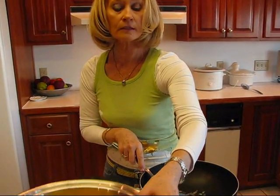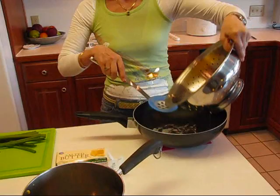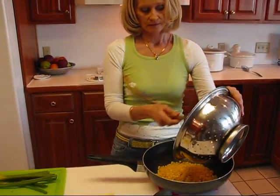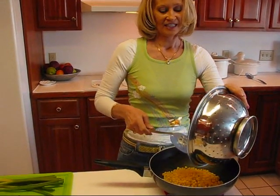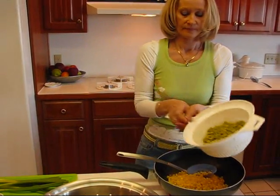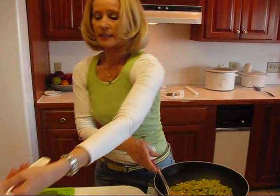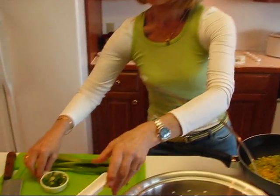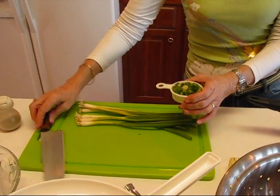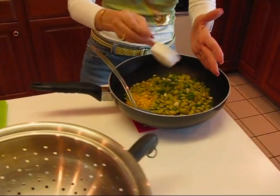I'm going to take my drained corn — you do need to get rid of all that water. The corn is going in here, and then we'll get our baby lima beans, which again must be drained, and put them in the same skillet. To this we're going to add one quarter cup of thinly sliced green onion. You wash your onion and dry it and then just take a knife and chop it into little slices like that, and that goes in here for flavor and also color.